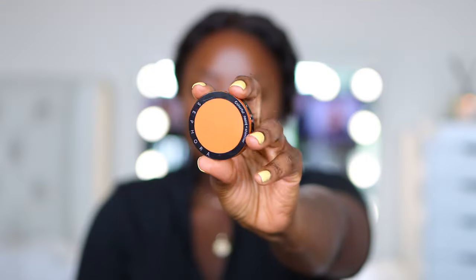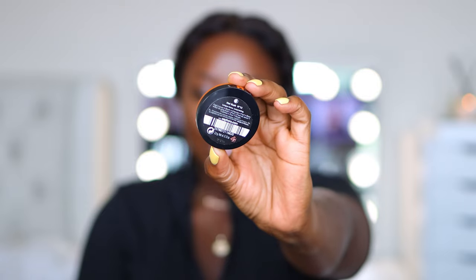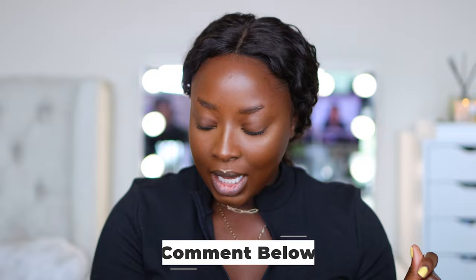For blush I'm using the Sephora Collection Colorful Shimmer in Hot Flush, applied with the number 96 brush, focusing product on the front part of the cheeks. You could honestly skip the blush since the bronzer already warmed up the cheeks, but I'm just going to take the brush with the leftover product and blend it in for a seamless transition. Doesn't it look so natural?